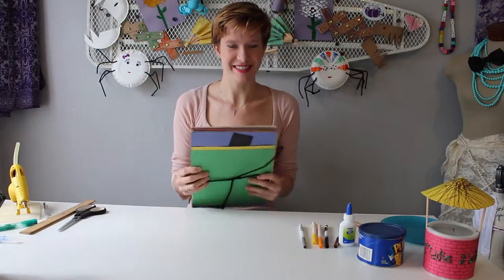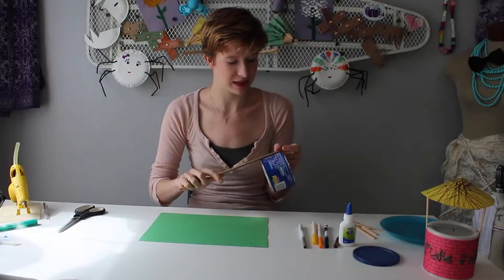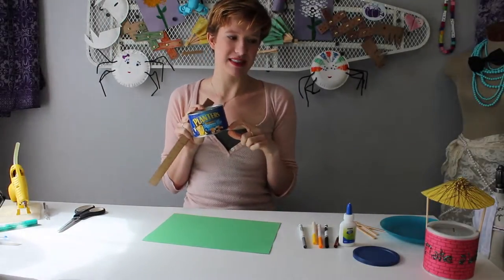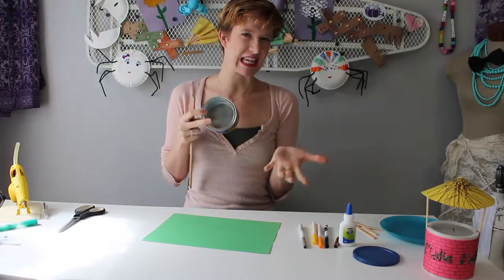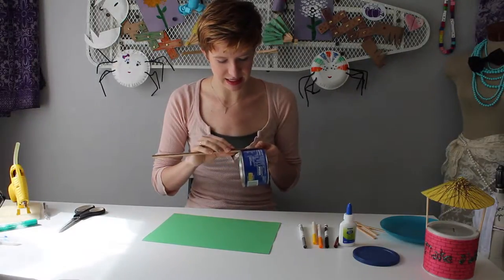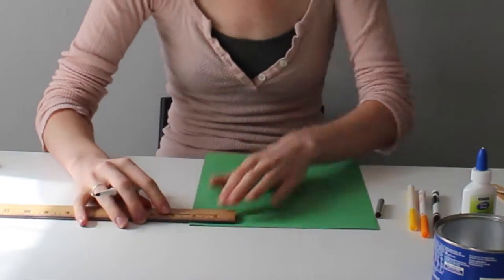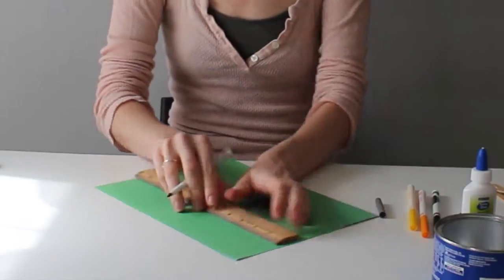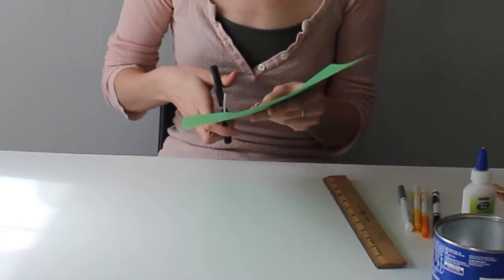The exacto knife is optional but it does make things a little bit easier than using scissors. First, pick out your paper. I think I'll make this wishing well green. Measure how tall your wishing well is — I measure between the metal strips because that's where I put my construction paper. My tin is about two and a half inches high, so I'll measure two and a half inches on my construction paper at both ends, make a line connecting them, and cut out that strip.